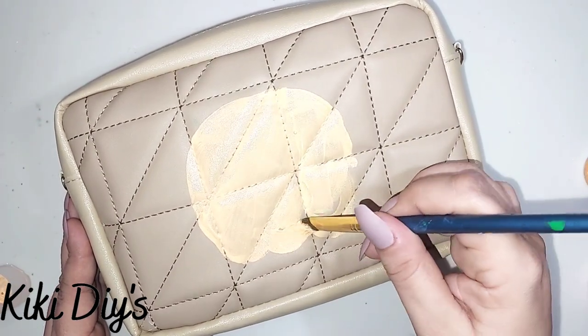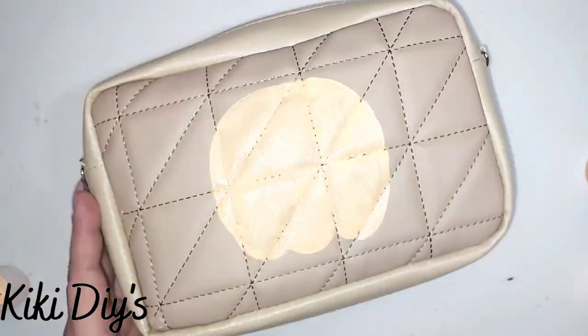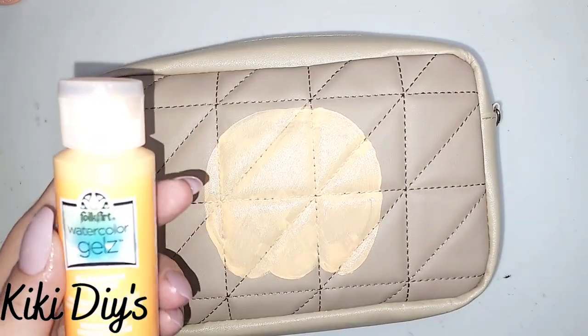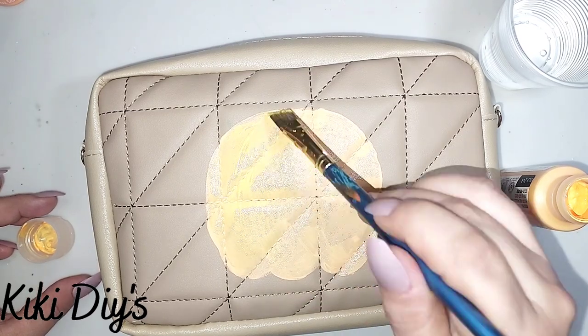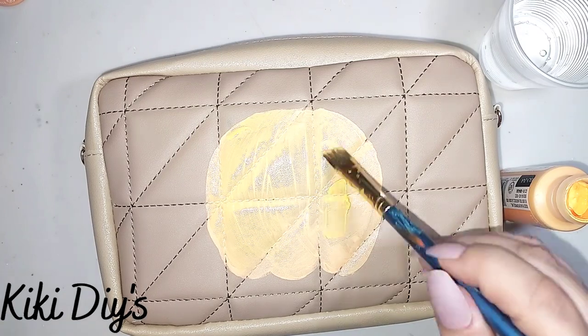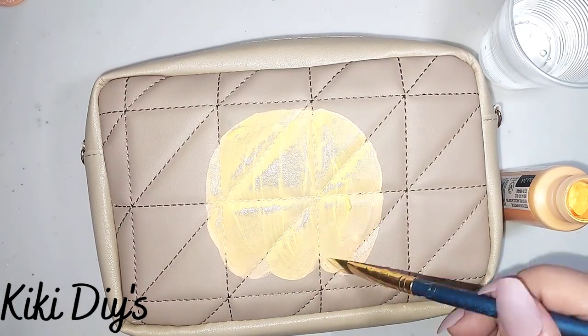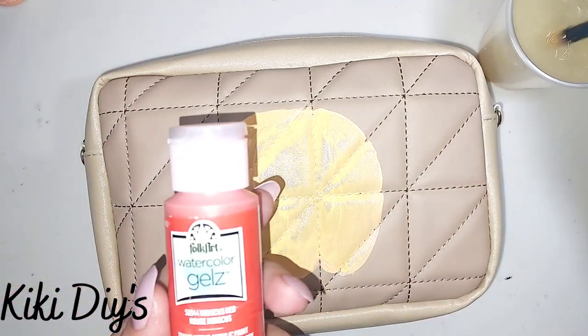Let me just continue painting it like this and I'm just gonna go all around it because we're making a beautiful handbag. Now I'm taking my clementine and adding some of that on top of the peach pop just to make it look more beautiful, and I'm just blending them using a little bit of water.